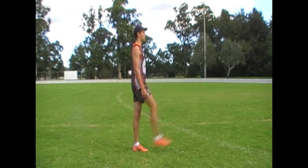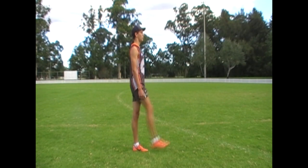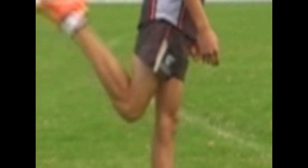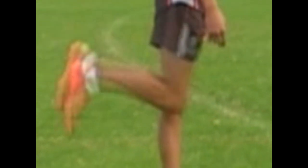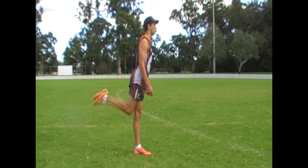The leg swing and connection determine the power, velocity and trajectory of the overall kick. During the swing, the upper body should remain vertical and balanced, with the hips slightly extended whilst the knee is flexed to 90 degrees. The hips should slightly rock forward whilst the knee rapidly extends. The ankle joint remains fully plantar flexed throughout the movement.